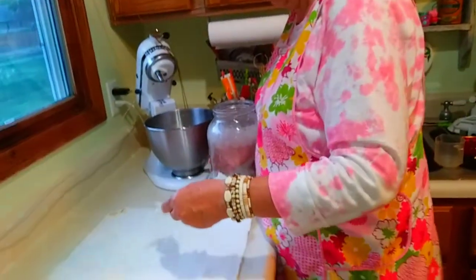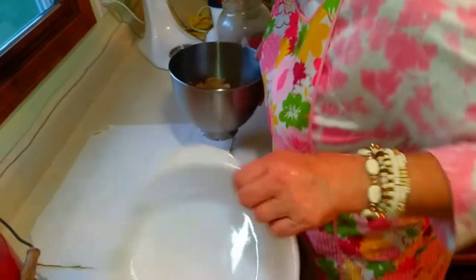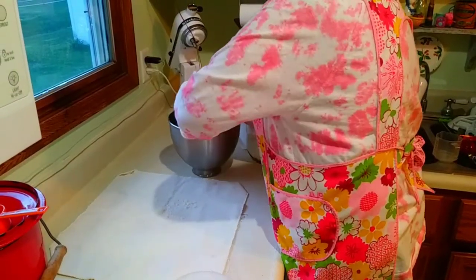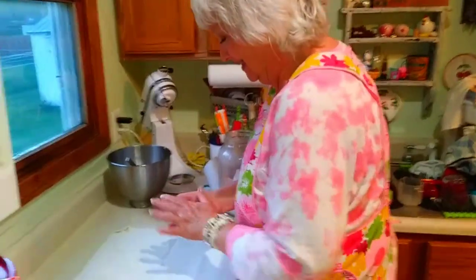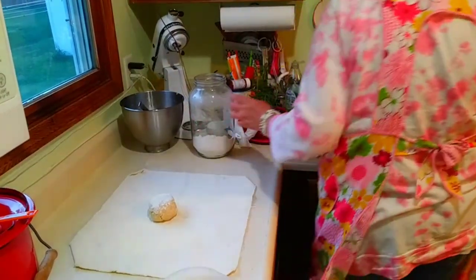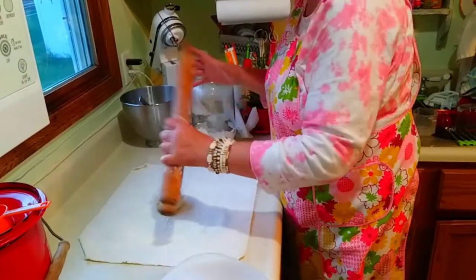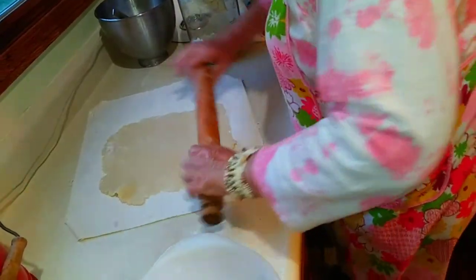So this is the pastry cloth — makes rolling a lot easier. I'm not making a huge pie, just going to make this little pie plate here. I like this rolling pin; it's my favorite. I like the pastry cloth because you can move it and your dough just cooperates with you.